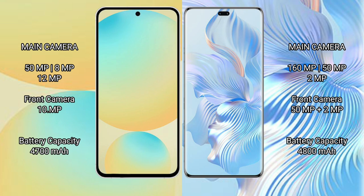Honor 80 Pro features a rear triple camera setup: 160MP main, 50MP, and 2MP sensors, plus a 50MP and 2MP front camera. Samsung Galaxy S24 FE has a 4700mAh battery with 25W fast charging support, while Honor 80 Pro has a 4800mAh battery with 66W fast charging support.